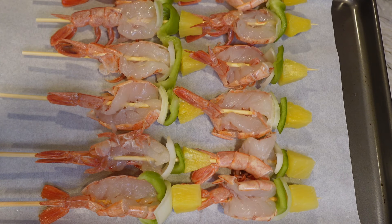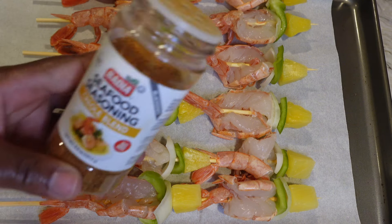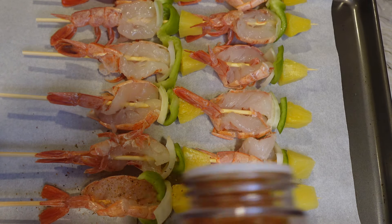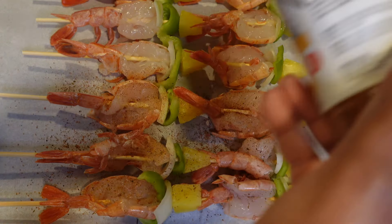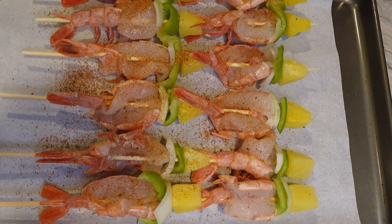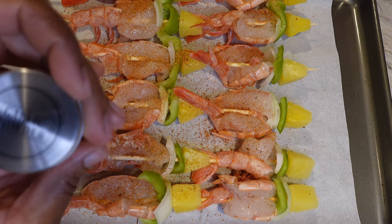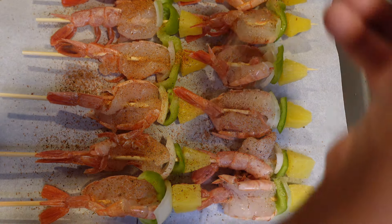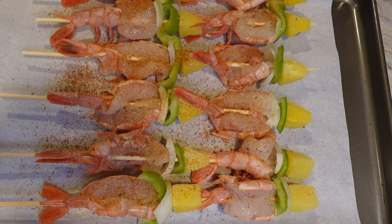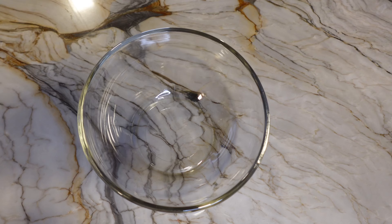So far, this is what my shrimp skewers look like. I'm going to go ahead and season them. I have a seafood seasoning that has a blend of dehydrated garlic and dehydrated onions — there are so many different seasonings in this blend. However, I'm also going to add my own garlic salt and onion powder to make sure it's seasoned really well. This should give a sweet and salty taste. Now, here's my dilemma — these were supposed to go on the grill, but it is storming outside. So I'm just going to place them in the oven and let them bake at 350.